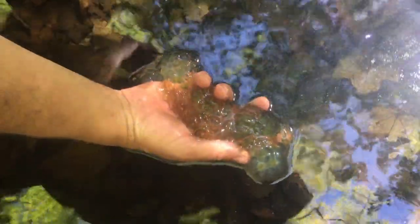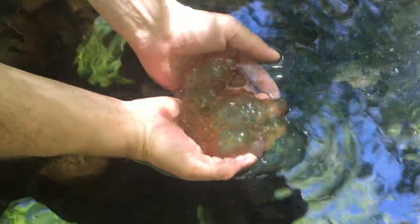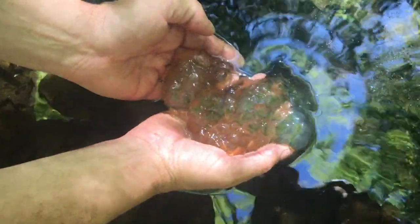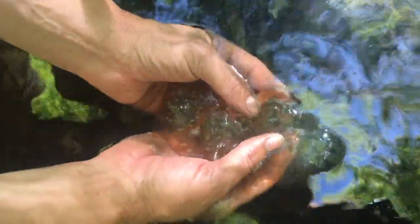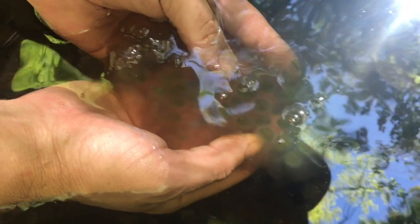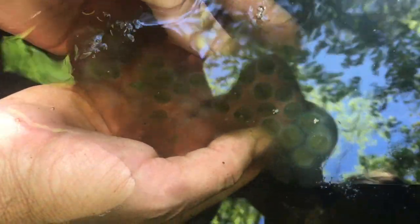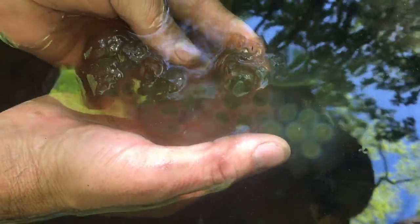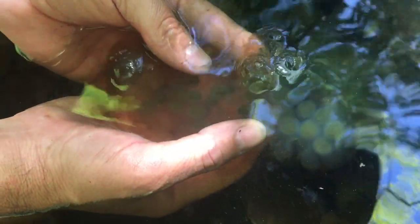In vernal pools in the springtime we can find frog and salamander eggs. This is the egg mass of a salamander. I can tell that because around each little egg is this big glob of jelly and a smaller sort of halo-looking layer as well. Salamanders have those two layers of jelly protecting them. Frogs have just one blob all connected together with the eggs inside.